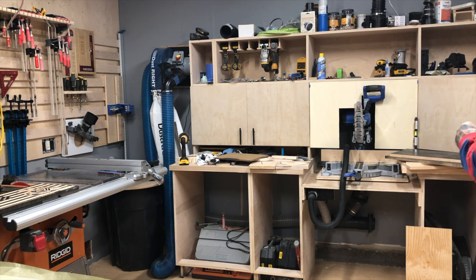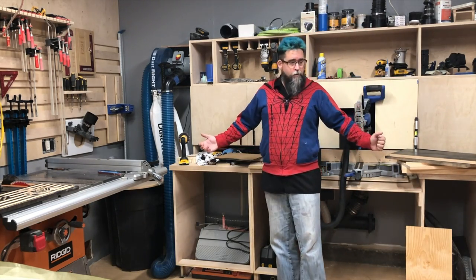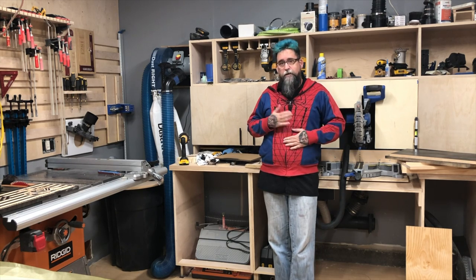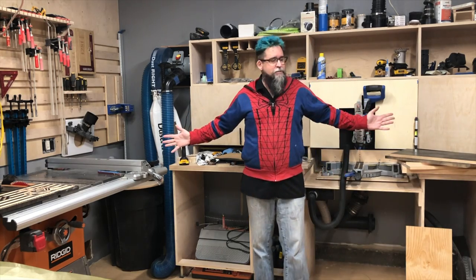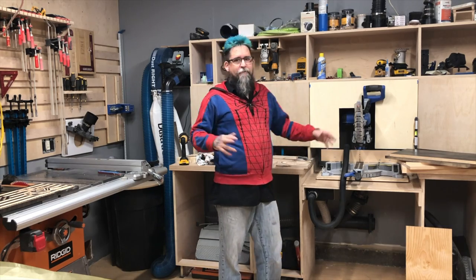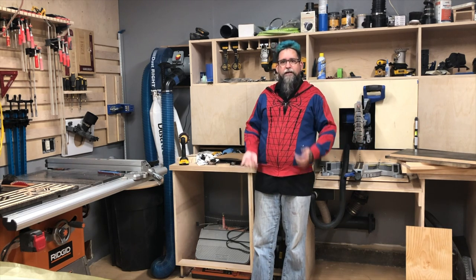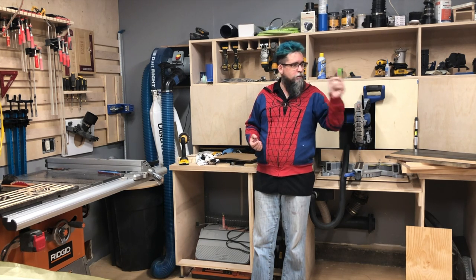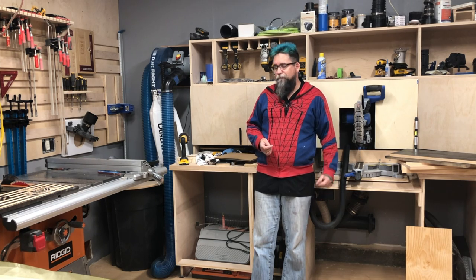Hey everybody, welcome back to my shop and my YouTube channel. I just had a Jack-in-the-Box burrito. The shop is a mess — I've been very busy the last couple of weeks with orders and haven't had a chance to spend a shop day on things. I wanted to get this video done for a while and thought I'd do it this morning before I start up the CNC machine for a five or six hour carve.